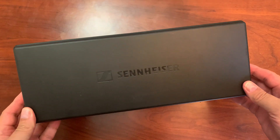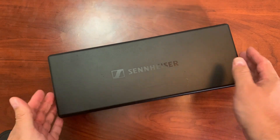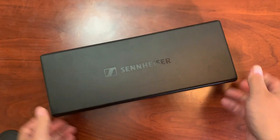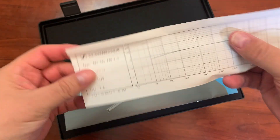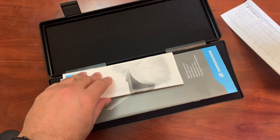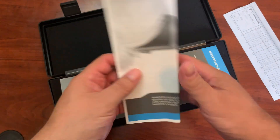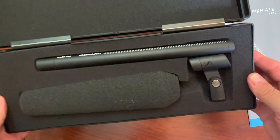We're going to be looking at the Sennheiser MKH-416 shotgun mic. This is the case that you get with the Sennheiser, and they spared no expense here. When you open it up, you have a kind of a graph of the pickup pattern, some accessories and other things that you could order. And then you get the manual, which has a whole bunch of stuff like the pickup pattern. But let's take a look at the Sennheiser itself.